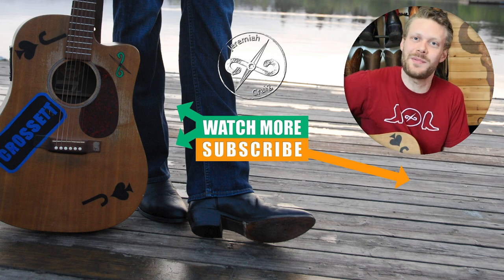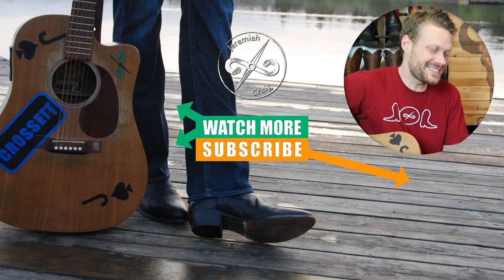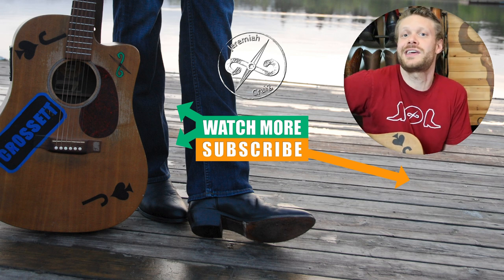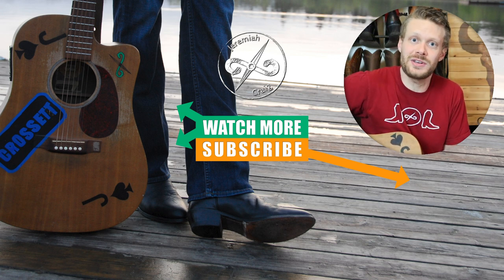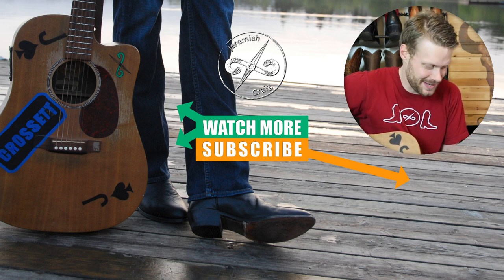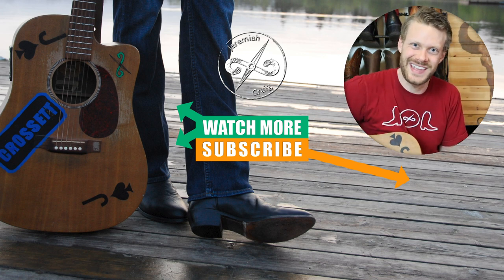Thank you for watching today. My name is Jeremiah Craig. Don't forget to subscribe. If you're interested in any other jeans videos, let me know which brand and model in the comments. I'll see you next time — peace, have a good one.